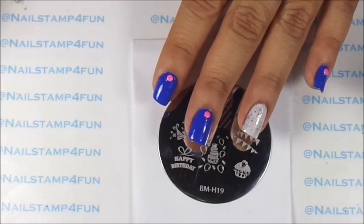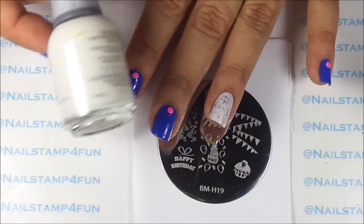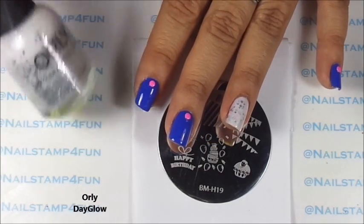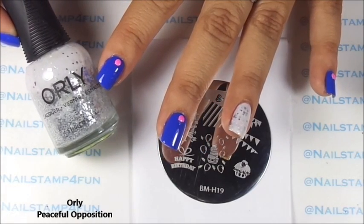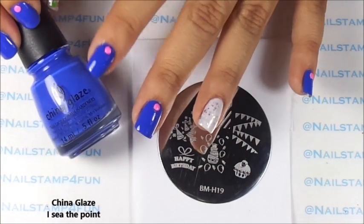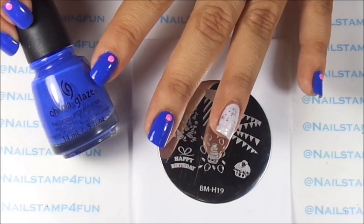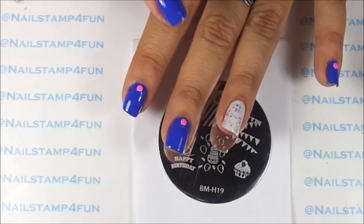For my base colors I use different polishes. For the ring finger I use Orly Day Glow, and over that I apply this beautiful polish from Orly called Peaceful Opposition. Then for my other nails I'll be using this beautiful blue polish from China Glaze called I See the Point. So as you see I already done that.